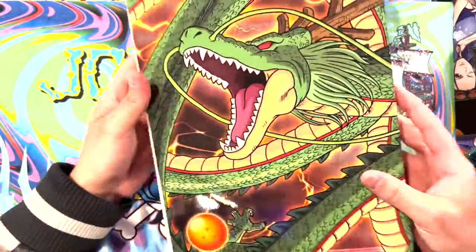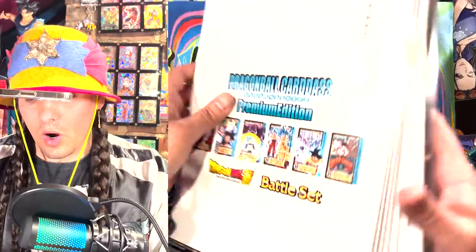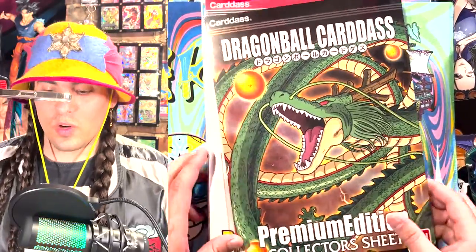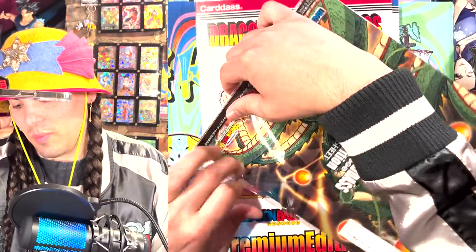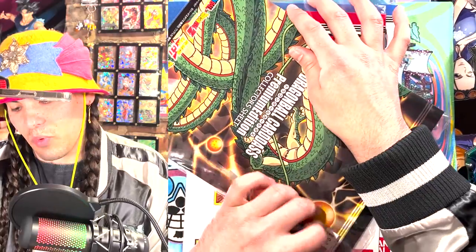I'll gladly display this and showcase this. What the heck? What are these? Whoa. This is the premium Cardass - the premium Dragon Ball Cardass Dream Selection. Would you like to see what's inside? Yes. Please open these premium packs. Premium collector's sheet premium edition.